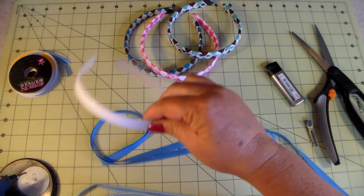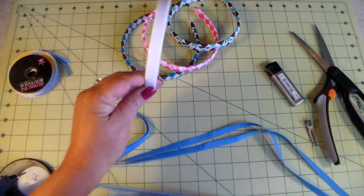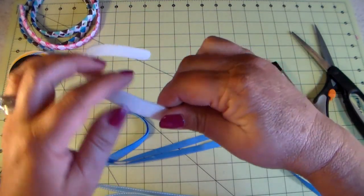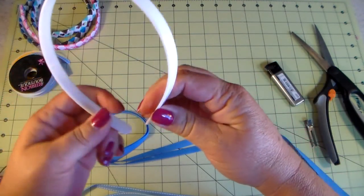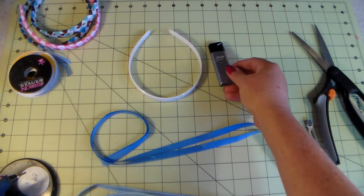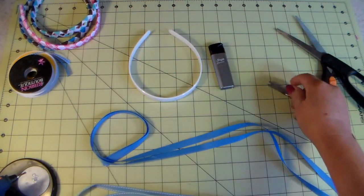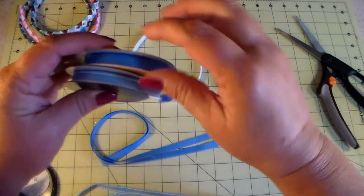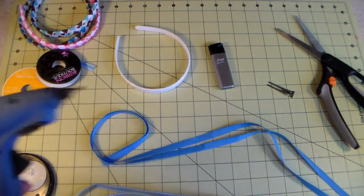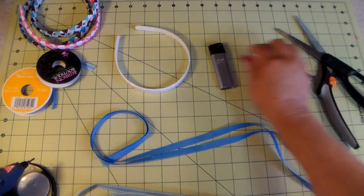The things you're gonna need: you're gonna need a half-inch headband — headbands do come in inch but it's customer preference. This is a plastic headband I got online in bulk. You're gonna need a lighter so you can heat seal your ribbon, scissors to cut your ribbon, an alligator clip, coordinating ribbon in up to four different colors, and a glue gun.